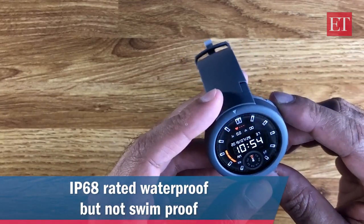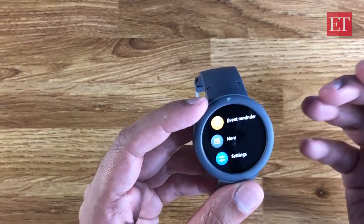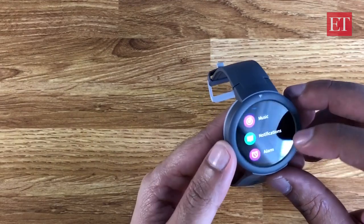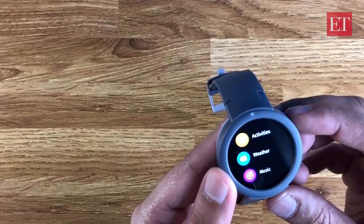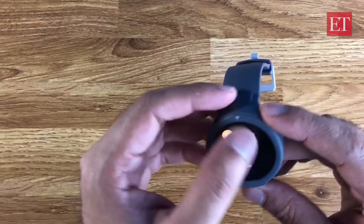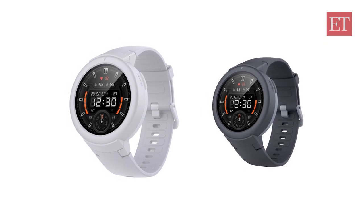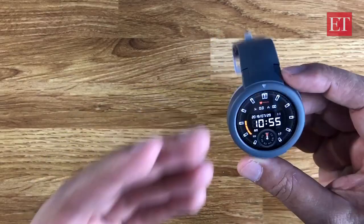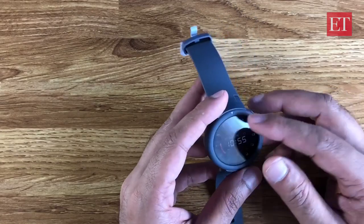There is an anti-fingerprint coating on this, and it's IP68 certified, which means it is waterproof — but it is not meant for swimming, so no swim workouts unfortunately. It does have multi-sport tracking: running, hiking, gym, soccer, boating, golfing, and more. It also has continuous heart rate monitoring, sleep tracking, a sedentary reminder, and lower-power sensors that contribute to the extra-long battery life.